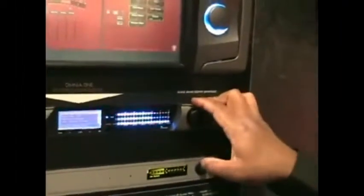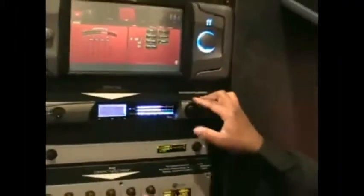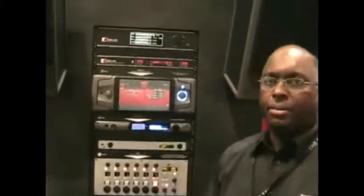The exciting thing about the Omnia 1 SG is if you want to experiment with single sideband and see if it helps your broadcast situation before investing a lot of money into it, you can connect this up to any existing processor you have — whether it's an Omnia 6 or an Omnia 1 — and give it a try and see if single sideband helps.